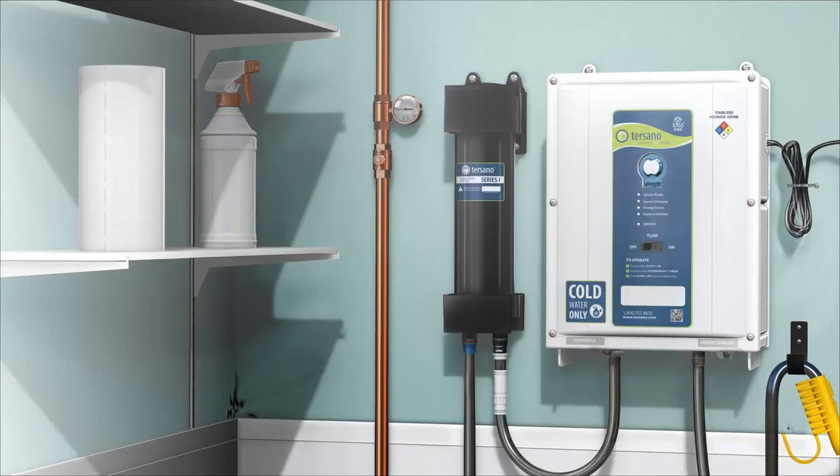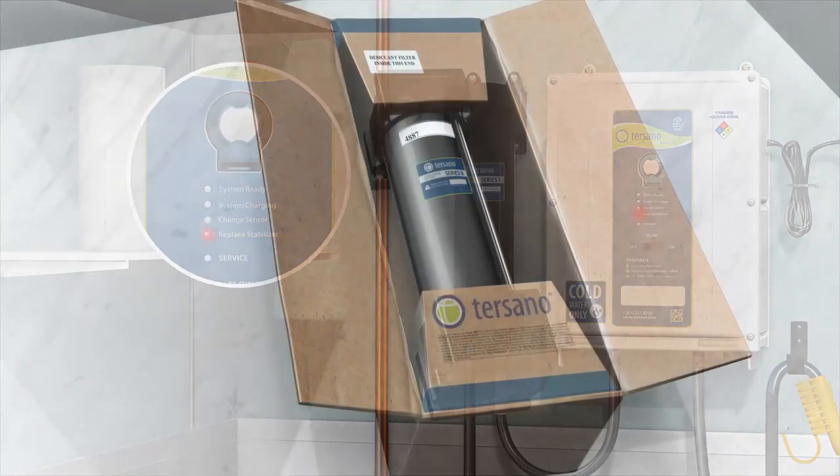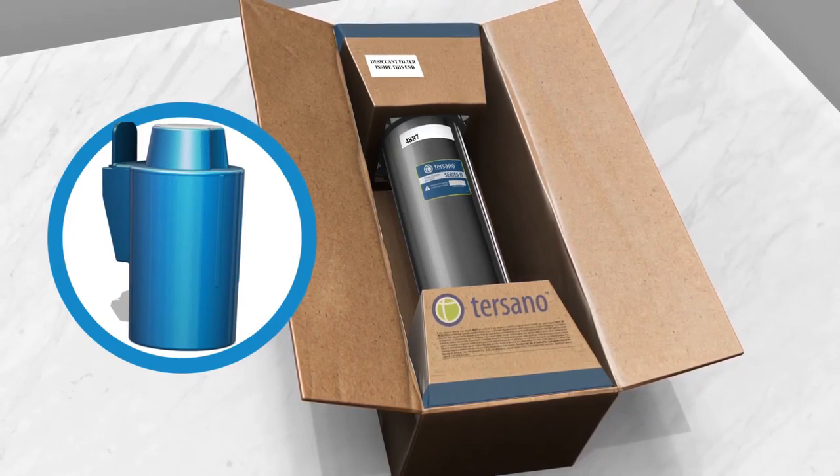A replaced stabilizer notification light: when the notification light flashes, it is time to notify your manager as it is nearly time to change the stabilizer. Once the light is solid, solution will not dispense and it is time to change the cartridge and blue filter. Used cartridges are collected back by Tersano as they are 100% recyclable.